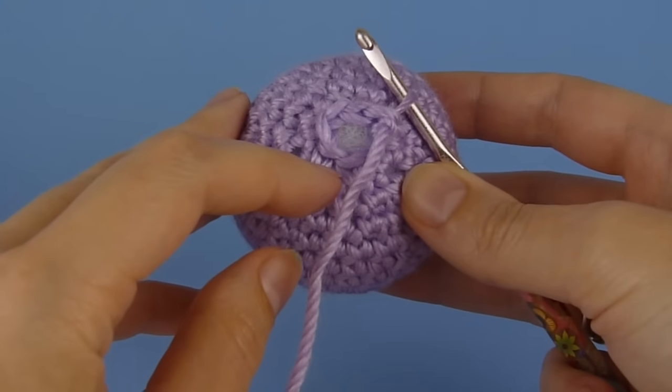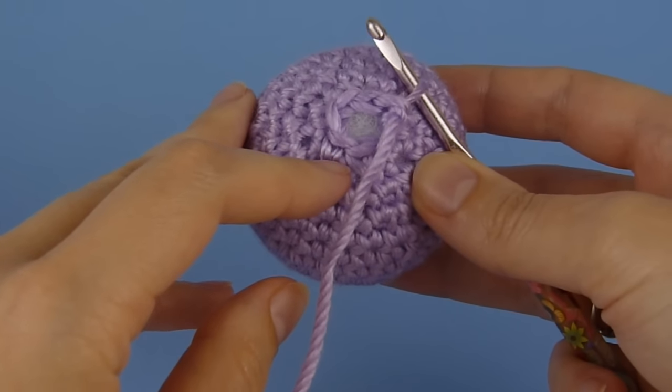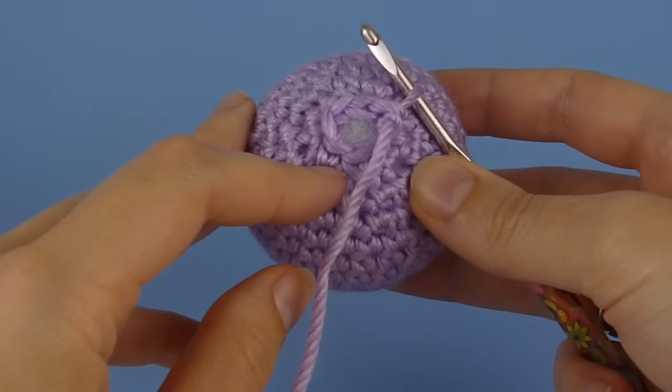This is June from Planet June and today I'd like to show you the best way to close up the remaining hole when you've finished crocheting a piece of amigurumi.